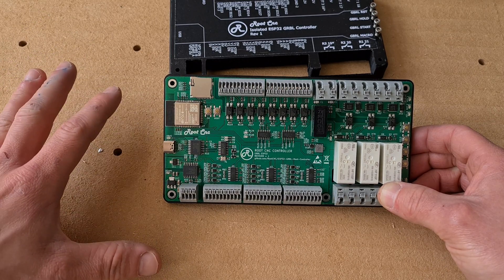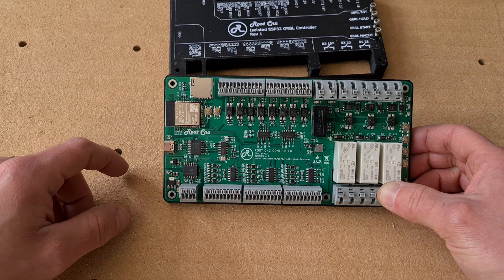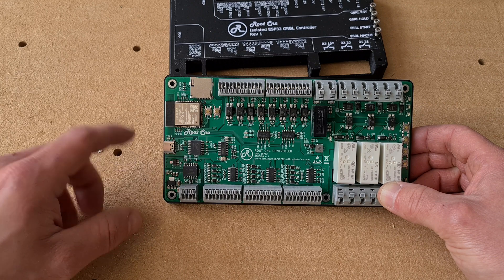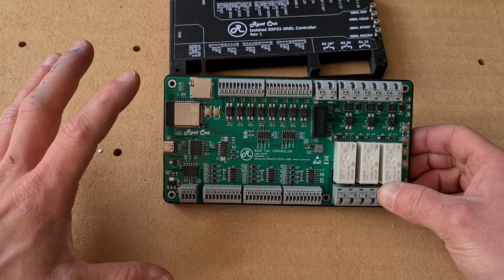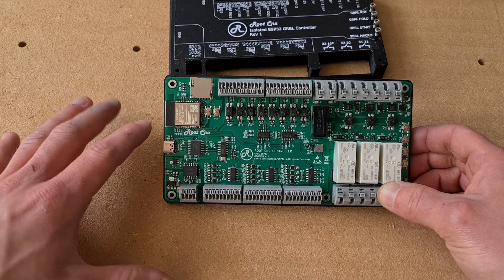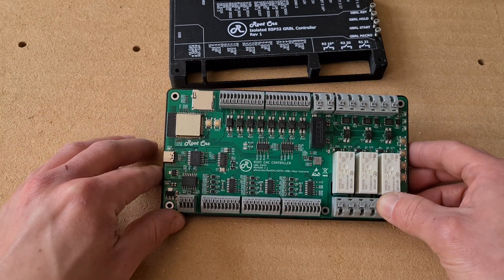I'll prove it's working fine on the little one and then transplant it into the big one, because I've got some issues with Marlin — odd issues I can't solve — so hopefully this will fix it all. I can drag and drop CNC files from the computer over Wi-Fi and just mitigate the need for a laptop. So this is one of the reasons.